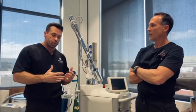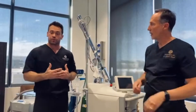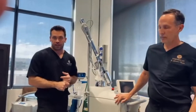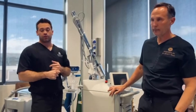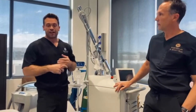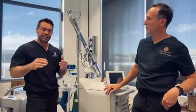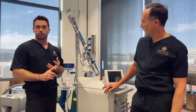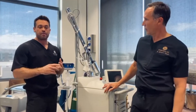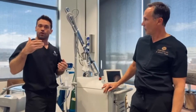We can get the results that CO2s and erbiums have delivered for years, but historically we had to deal with extraordinarily long downtimes, much higher risk of hyperpigmentation, and in terrible cases, hypopigmentation, scarring, and all the things that go along with it. Now, if you combine both wavelengths, you get the best of both worlds — very close to the same results, but in many cases the patient could have makeup on within a day or two or three.